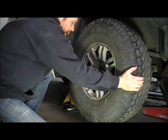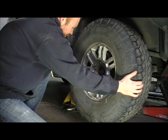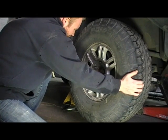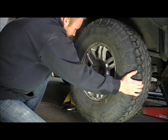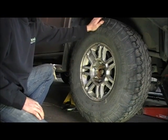You can also go side to side — this usually shows you if the tie rod ends are worn, both inner and outer. There's even play going side to side here, so this one is super bad.